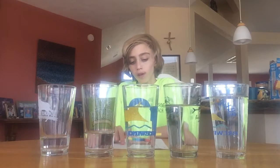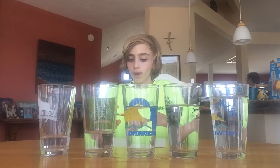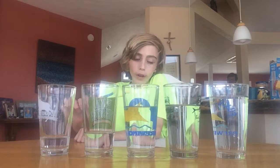This is my instrument here. It is the water xylophone. It is five glasses with different water levels. The higher the water levels, the lower the sound. How this works is you have a wooden instrument, like a pencil, and you strike the middle of a glass.